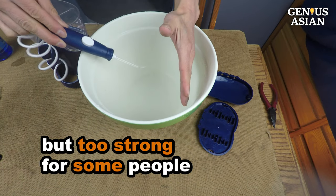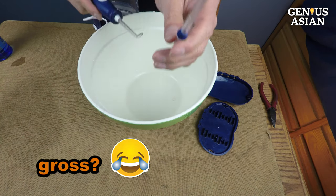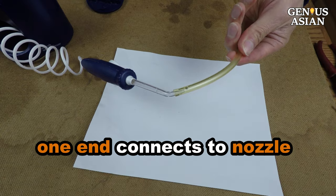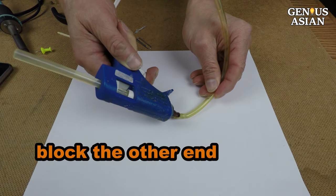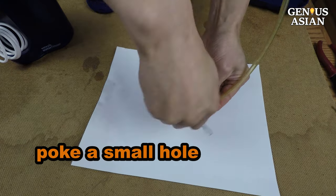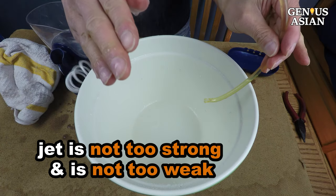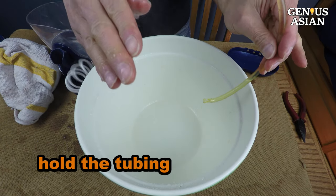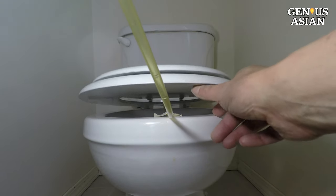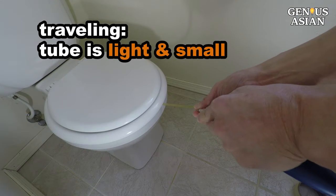However, it may be too strong for some people. Plus, psychologically, it's gross. So I cut a tube — one end connects to the nozzle, and I use a glue gun to block the other end. You can probably use other things to block it. Then I poke a hole. Now the jet is not too strong and not too weak. You can either hold the tubing every time you use it, or tape it under the toilet seat. If you are traveling, you only need to bring this light tube that does not occupy much space.